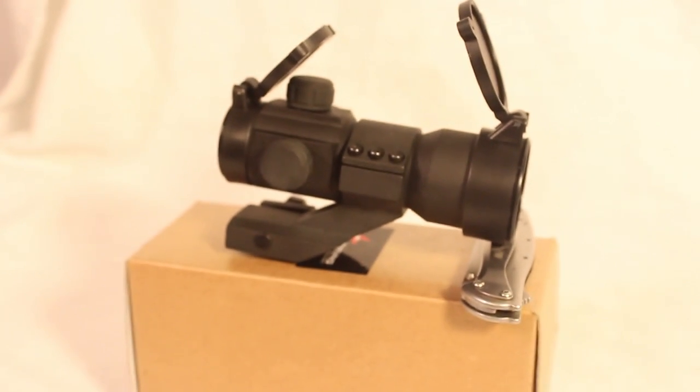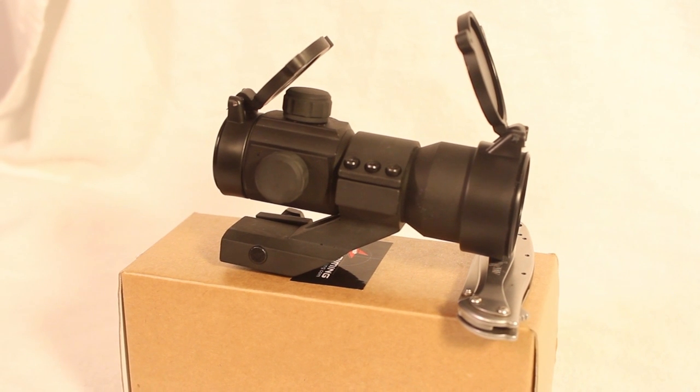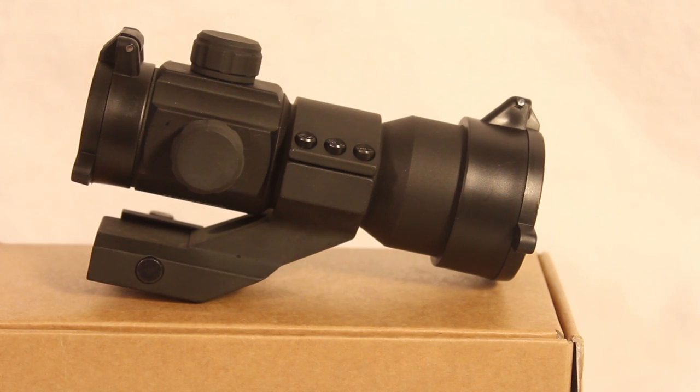Hey guys, this is 'What You're Looking At' and today we've got the review on the e-aiming Aimpoint Red Dot sight. Hope you enjoy the video.